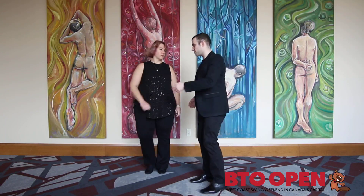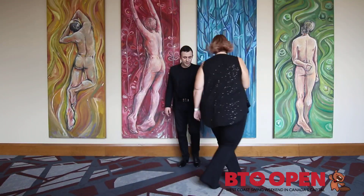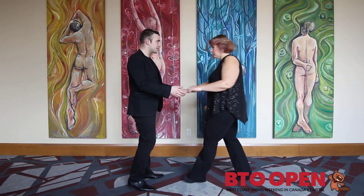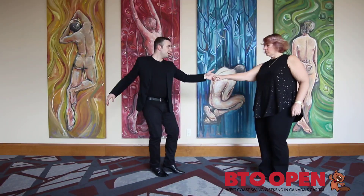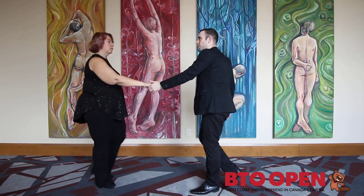If we were to count out the six-count basics in west coast swing using weight transfer, it would be: delay, delay, partial full delay, partial full delay — and then on the push back: delay, delay, partial full delay, partial full delay.